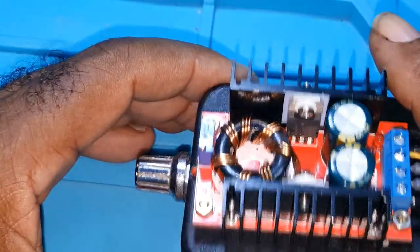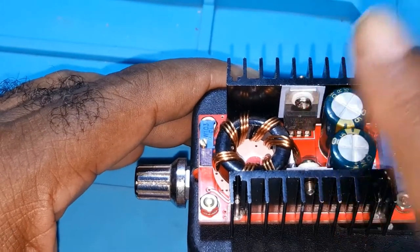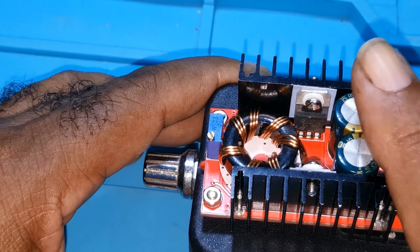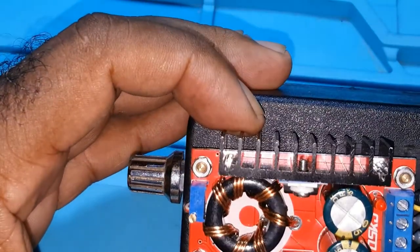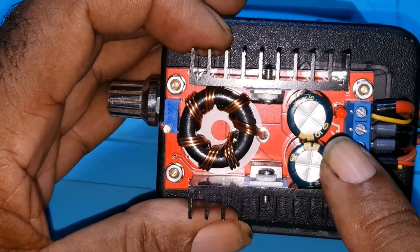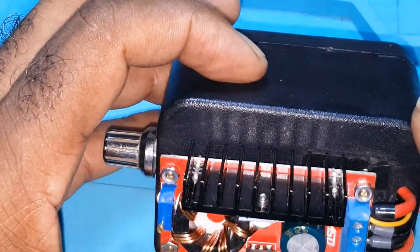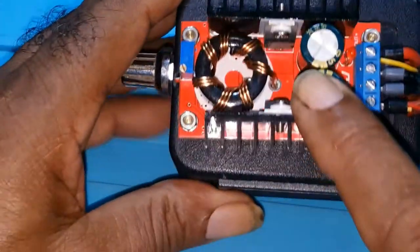The other thing is, whenever you're using these bare-bone units, always have safety glasses on. When these capacitors blow, they will hurt you or take out your eyes — you would swear somebody burst a shot at you. So when working with these bare-bone units, have your PPE on.